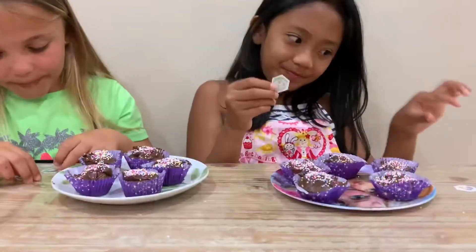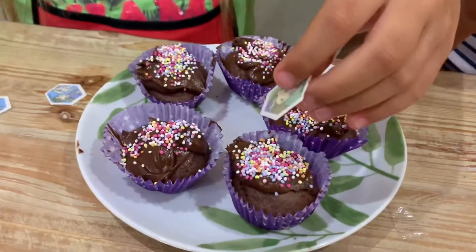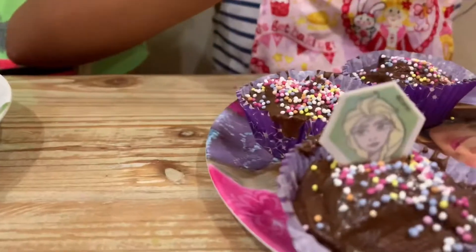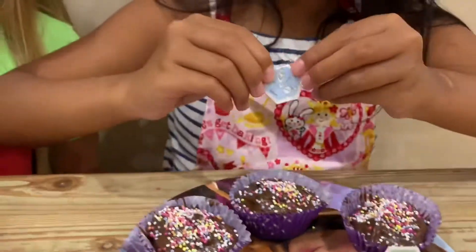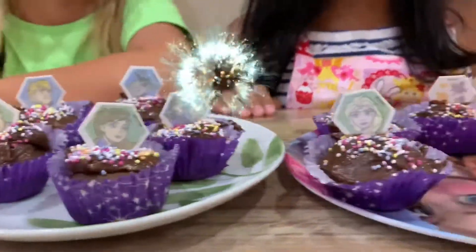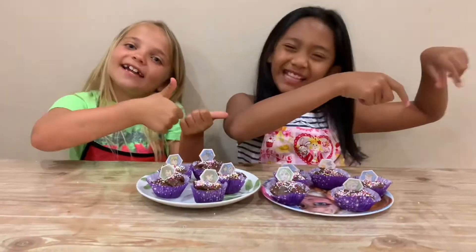So you've got all the sprinkles on the cupcakes — now you're ready for the final piece. We're going to be putting the edible stickers on. That looks beautiful! It's amazing — we've got Anna, we've got Elsa, and Olaf! Olaf is the funniest one in the movie. Cupcakes are ready — oh my god, that looks amazing! Thank you for watching this video, make sure to subscribe and like. Bye!